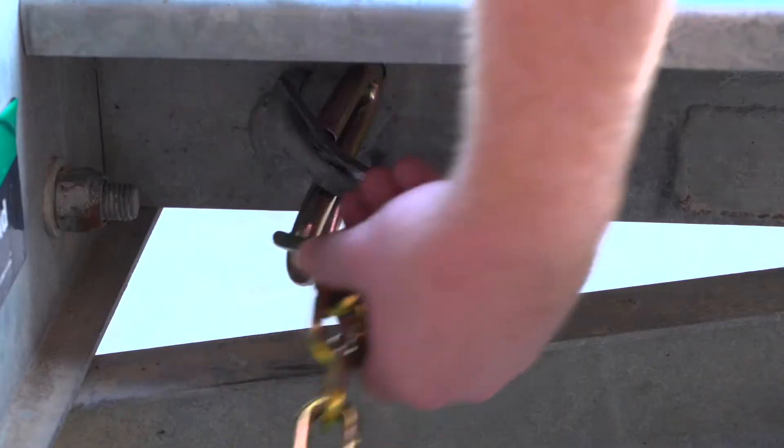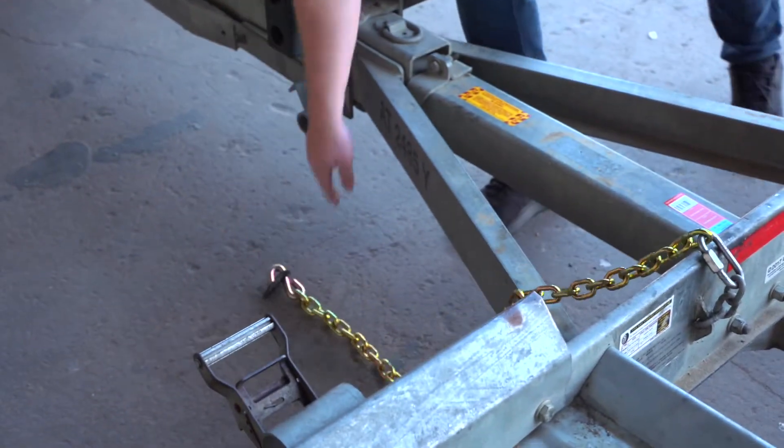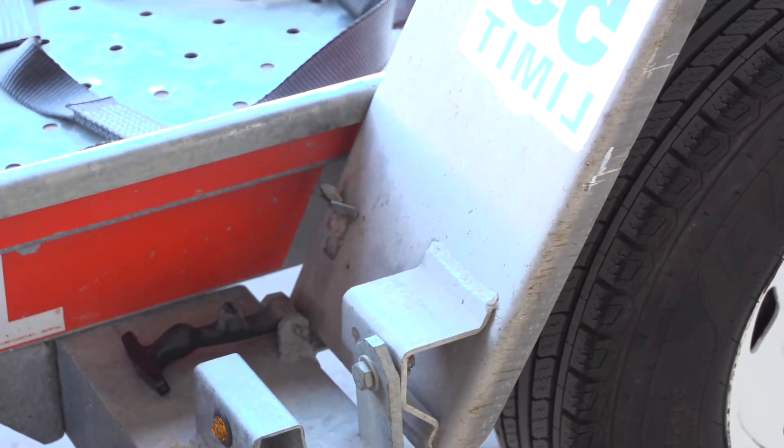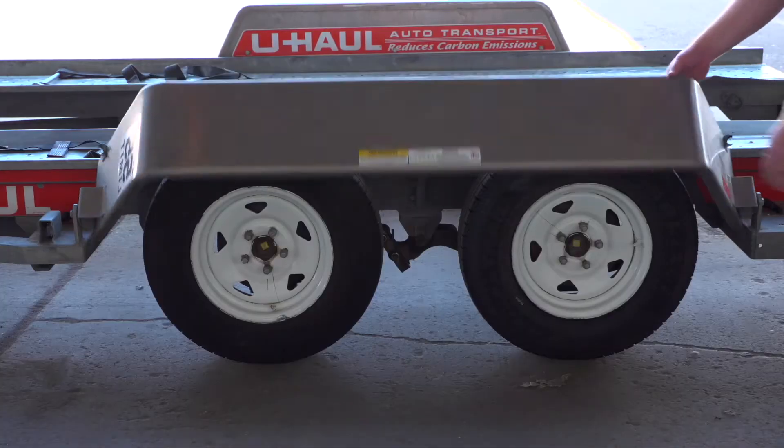Release the front security chain from the D-ring for ease of access later. Next, lower the driver's side fender — release the two latches, one located in the front, the other located at the rear. Now rotate the fender down.